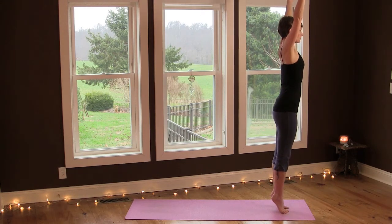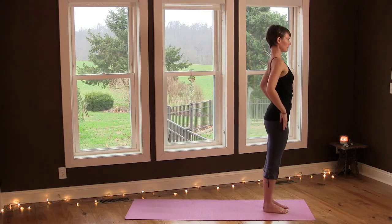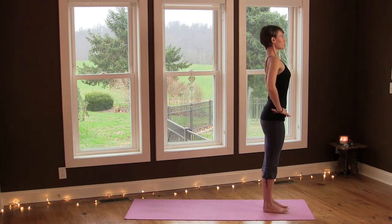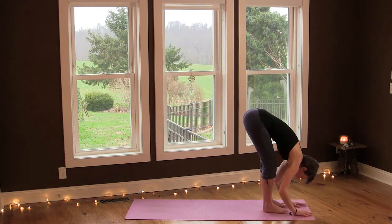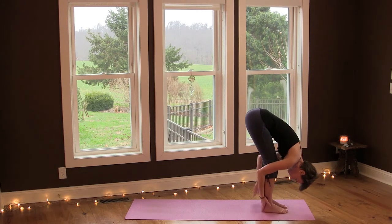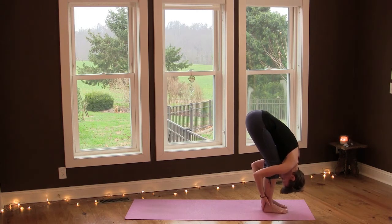Again, lift up and balance, and exhale, lower. And one more — inhale and exhale lower. Place your hands onto your hips, inhale and exhale, fold forward. You can soften behind your knees and then place your hands around your ankles. Bend your knees a little bit more so your thighs and belly make contact, and just drop the crown of your head down and breathe here, breathe into your lower back and hamstrings.